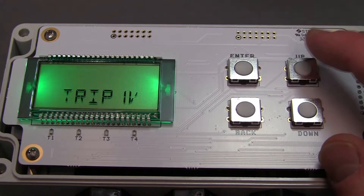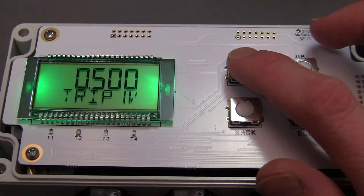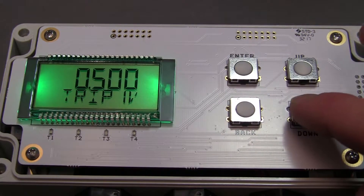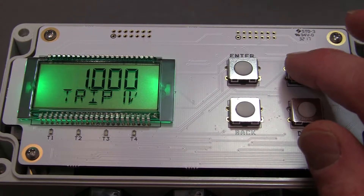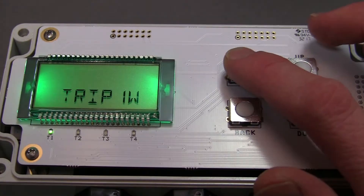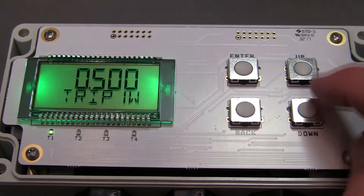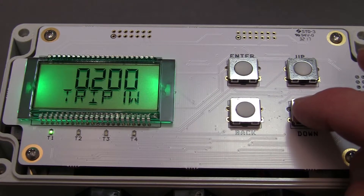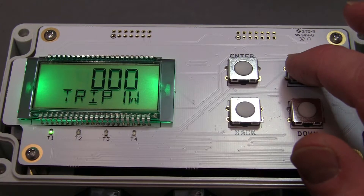The trip point setup options are located in the output menu. The trip 1 value, shown as trip 1V, sets the first actuation point of the relay — 5 feet for this example. The trip window, or trip 1W, sets the difference from the trip 1 value to the secondary actuation point. Since we want the sensor to stop at 10 feet, we will set this value to 5 feet as well.